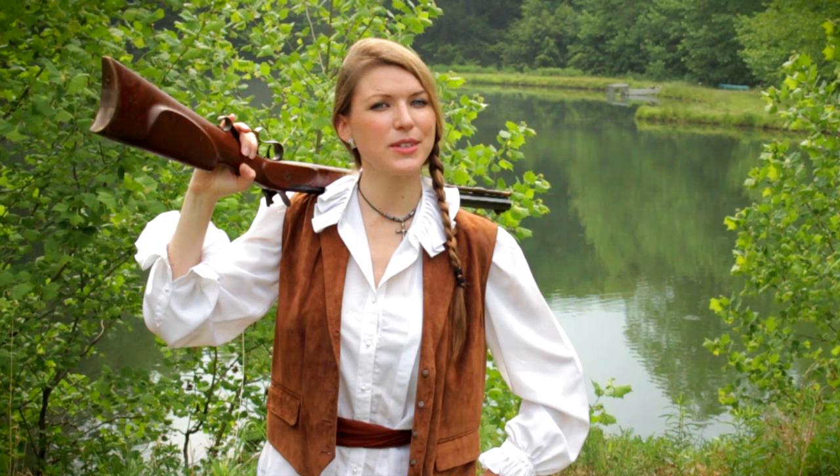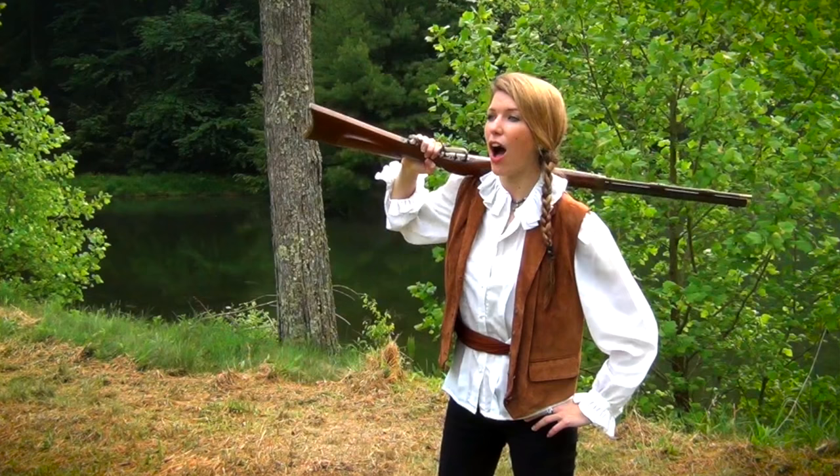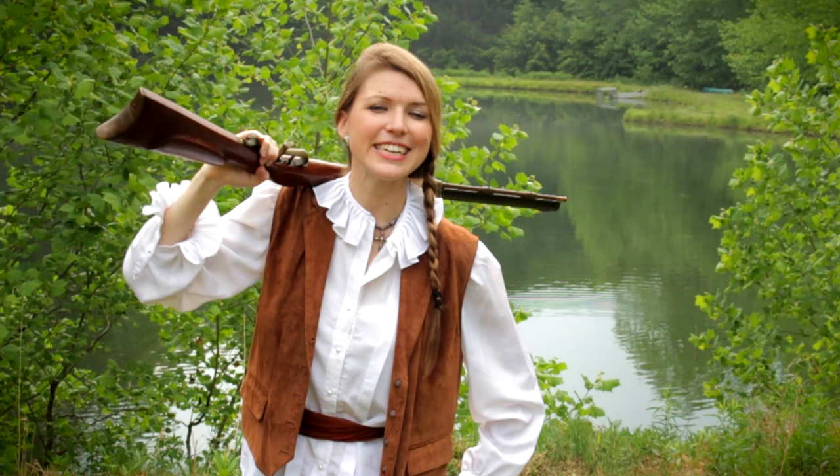This is Kirsten Joy Weiss and today I'm very happy to bring you a flintlock rifle. It was designed in the 17th century and it's been used all around the world in various cultures including India, China, Africa, Europe and even America.